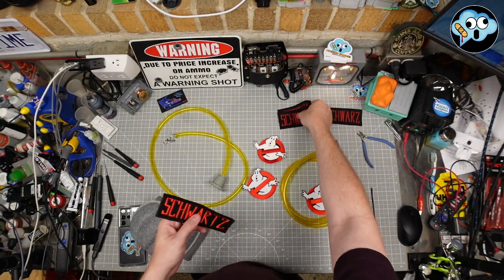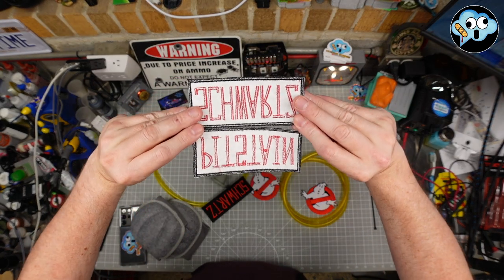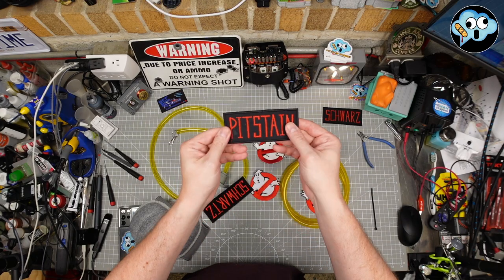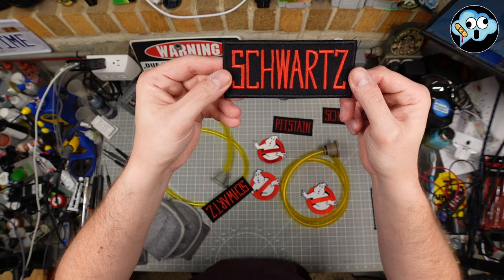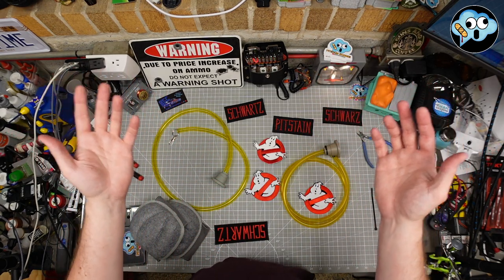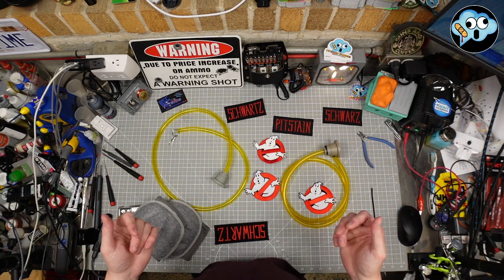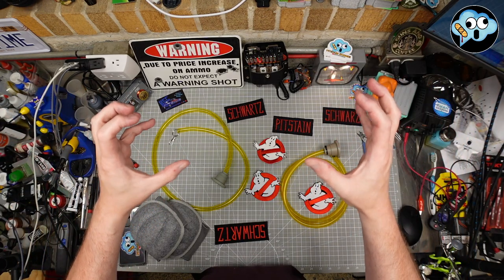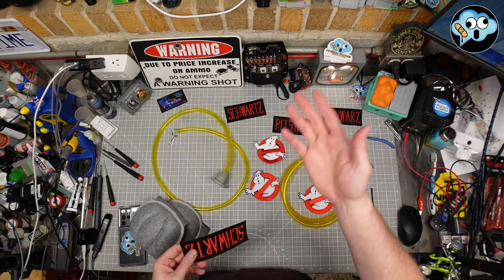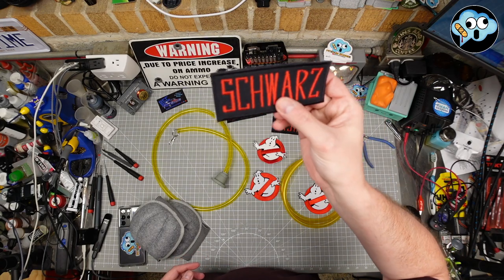I'm definitely going to go with the Ectoware name patches, especially if I do a Velcro mod. I'll have Velcro put on the suit and on both name tags so I can swap them out — wear 'Pitstain' to cons where someone might recognize the name, and wear 'Schwarz' to Halloween parties or just hanging around the house busting ghosts. And yesterday was a glorious day — the Haslab trap and PKE meter were announced. Oh yes, it's all coming together for us 40-to-50-something year olds who grew up on that stuff, and also the younger generation who just loves Ghostbusters. These are good times, everyone.